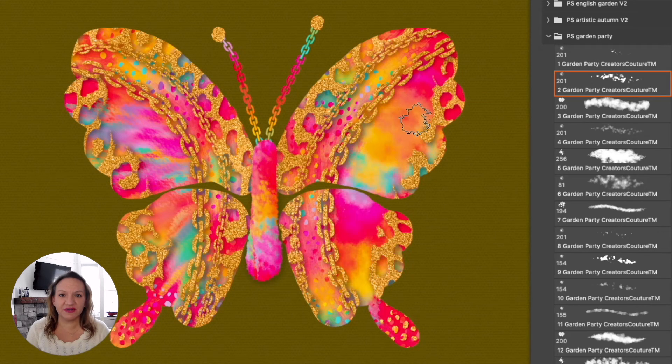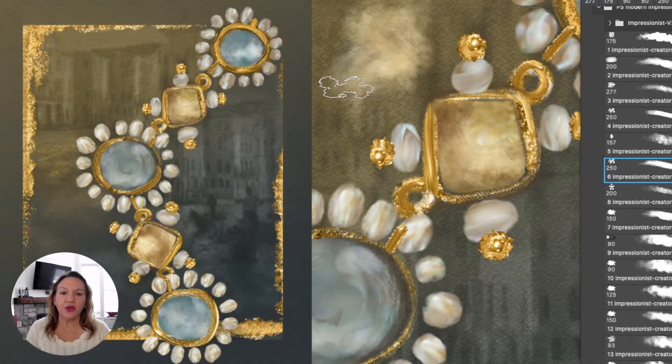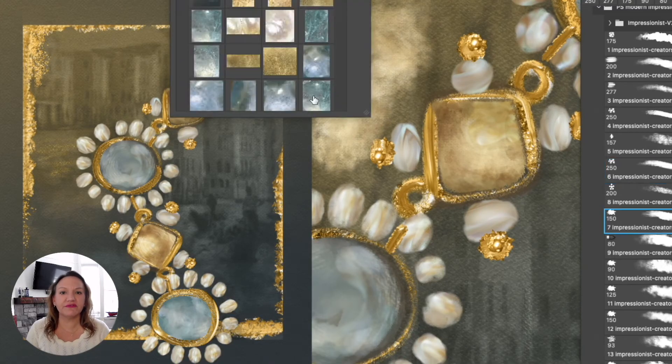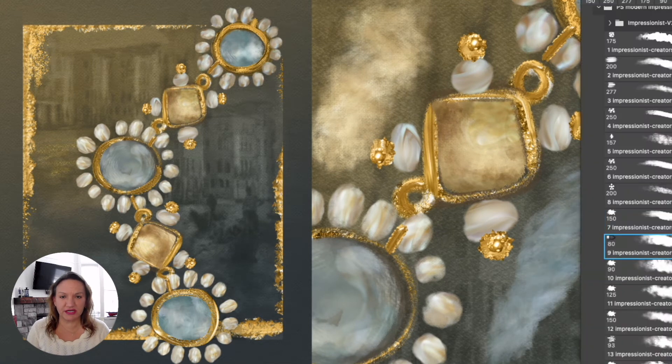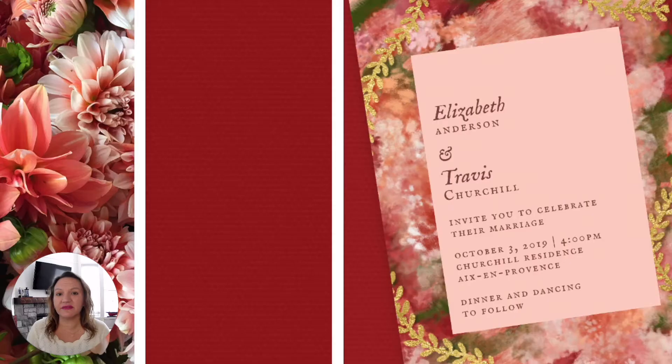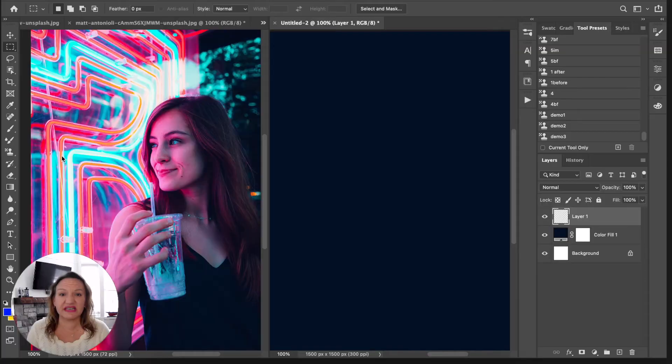Hey friends, I'm Jessica Johnson with Creators Couture. In this series of short tutorial videos, we are going to go over all of the foundations of working with my multi-color impressionist brush technique — a technique that has even been featured on Adobe Creative Cloud. These videos are great if you're totally new to the technique or if you just need a little bit of a refresher.